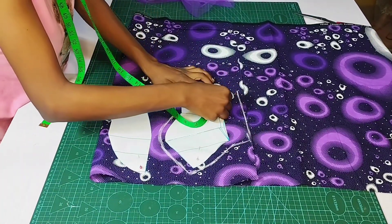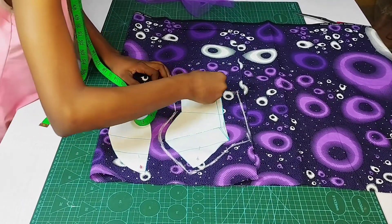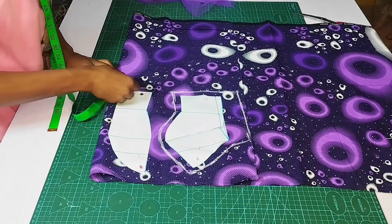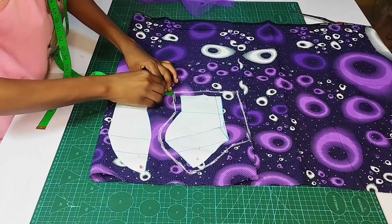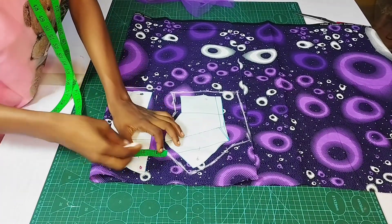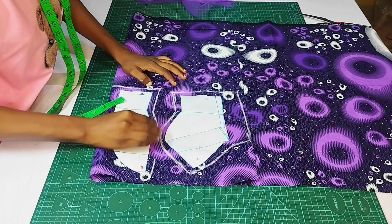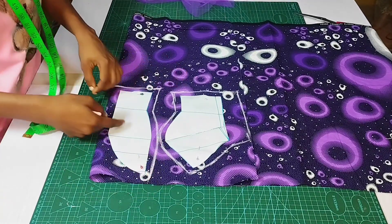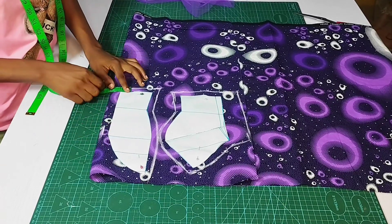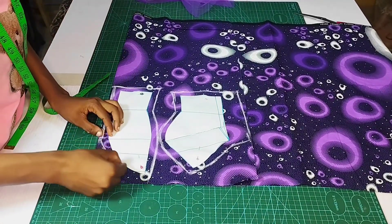Now because I will be joining this lower part to the skirt part, I am just going to add half inch seam allowance to this part. I'll do the same thing for the other side, adding my half inch. Because you are going to have a joining at the center front, you would also proceed to adding half inch to the center front here — this will make it very easy for you to sew your plunging neckline.